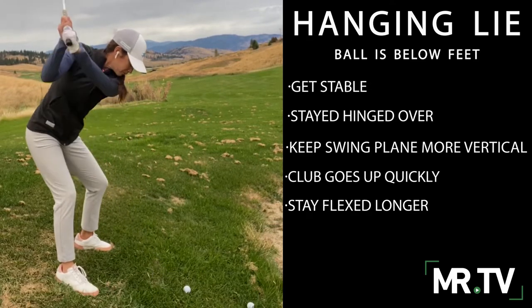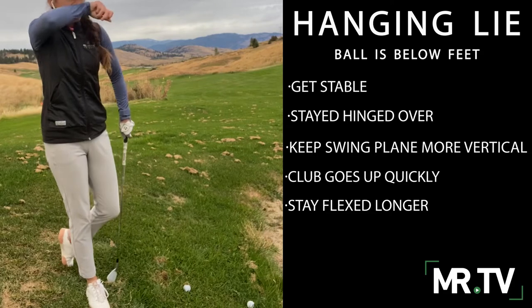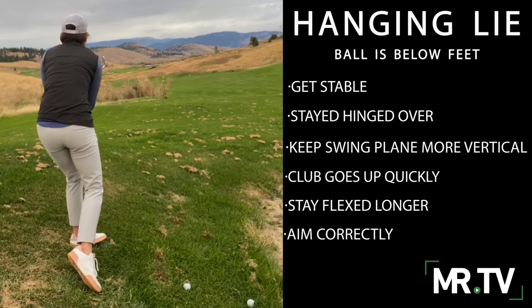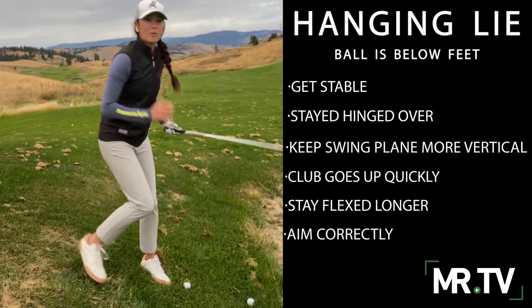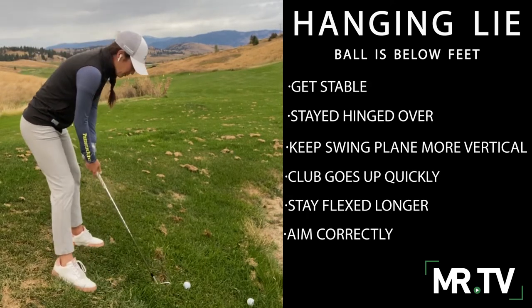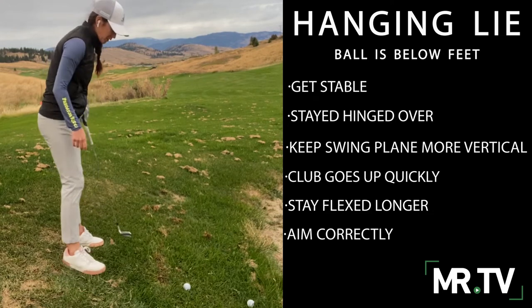Take a practice swing here. I like to say when you finish this swing, you're going to finish in an 'old man' position — like the older golfers that might finish a little more hunched over. I call that the old man finish. So a few practice swings: you're really stable, you're going to get that club moving a little bit more vertical and quicker, and you're going to finish in that old man position.